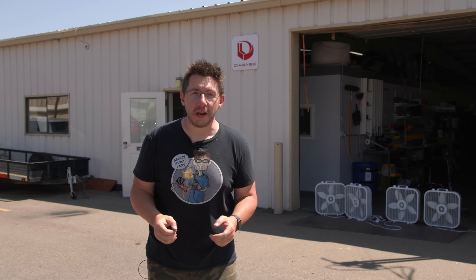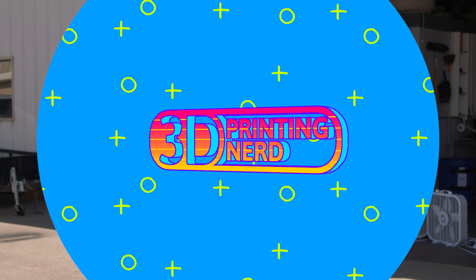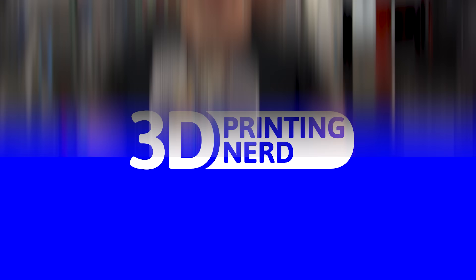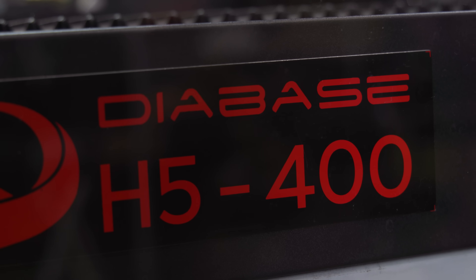I am back at Diabase Engineering in Longmont, Colorado, and I get to show you an evolution of the H-Series machine. We're going to build a product, and to test it, I'm putting my life on the line. We are in Longmont, Colorado, named after Long's Peak and home of the first JC Penney. We're here because we are introducing the next evolution of the H-Series machines from Diabase, the H5-400.